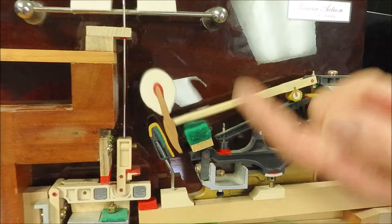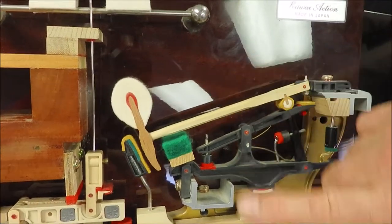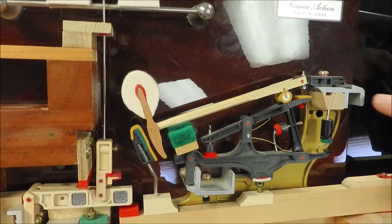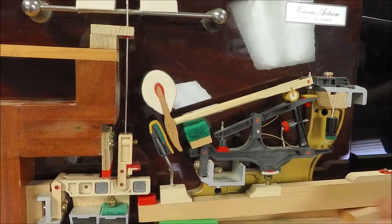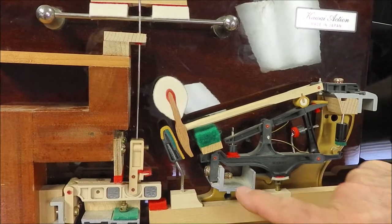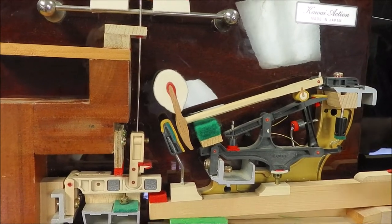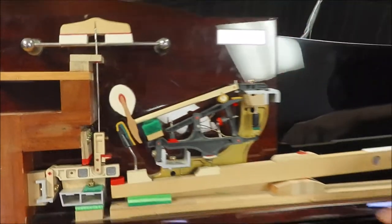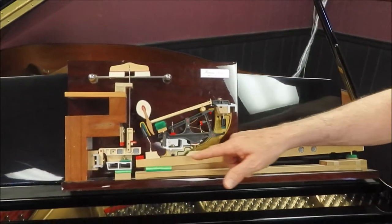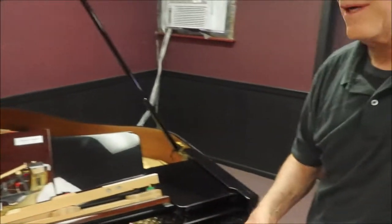The way the action works: a very long key pushes the hammer up to strike the string, and there are a number of parts in here that Kawai has replaced with different materials. Traditionally all of this was made of wood, but they started using aluminum rails so that the hammers will always start from the same spot. In 2005 — which is when this piano was built — they replaced most of the small wooden parts with carbon fiber composite material.